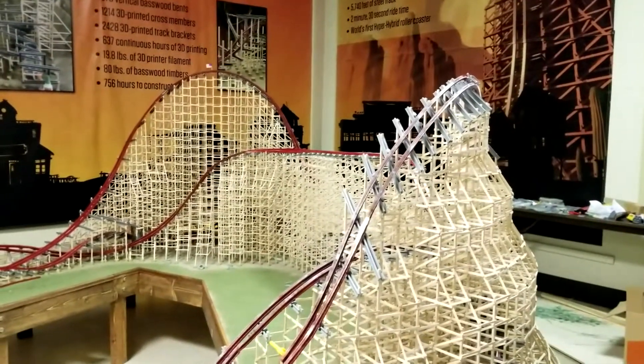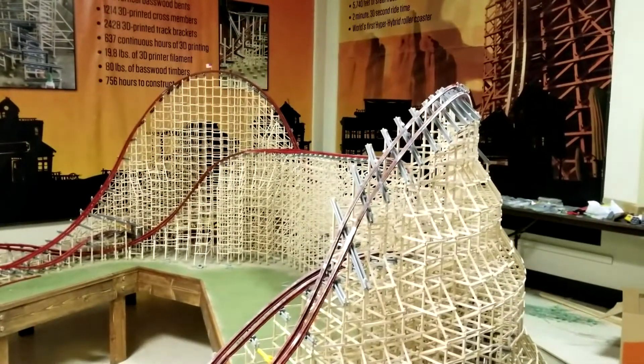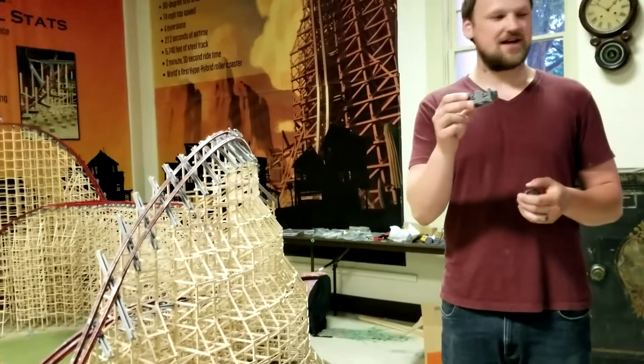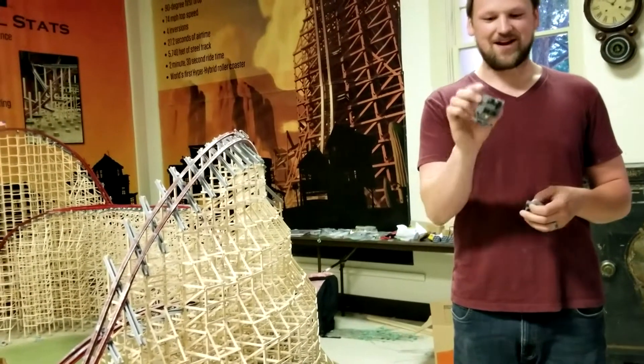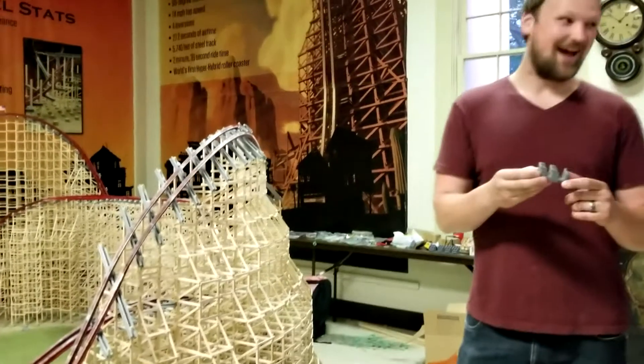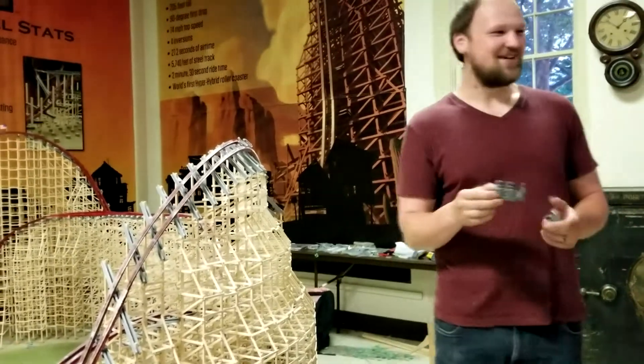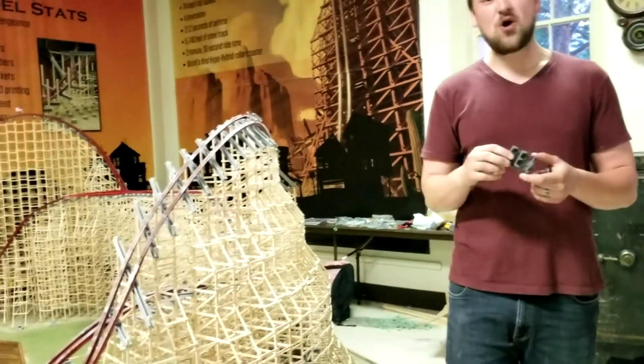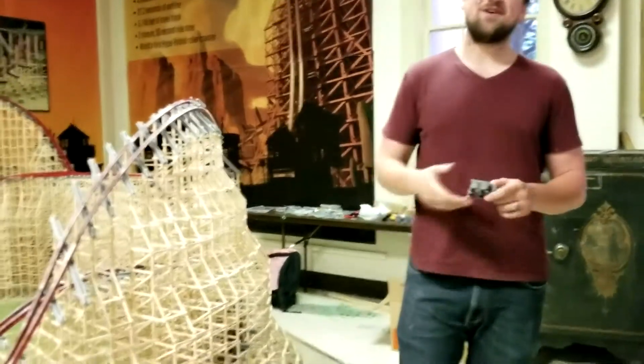To keep the physics right — one of these real cars weighs about a thousand pounds. Now divide that by 40, and each of these model cars has to weigh 25 pounds. How the heck are you getting to 25 pounds? You can't. 25 times 6 — can the structure even support that much weight?